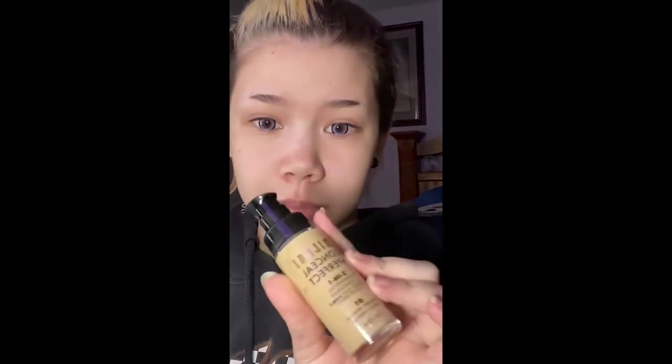I'm going to put in eye drops because I don't want to do it after my makeup. So recently I've been using the Milani Conceal Perfect 2-in-1 Foundation.